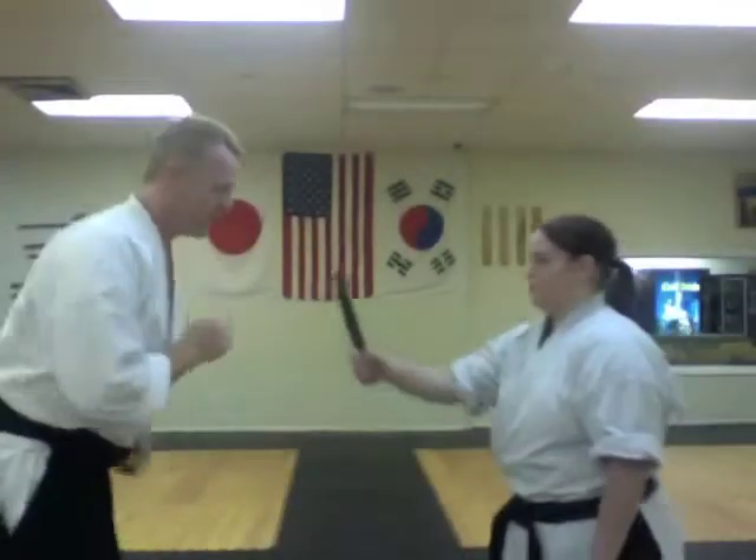So in real time: she comes in, I block, knock it out — pow! — come back with something else and then split.